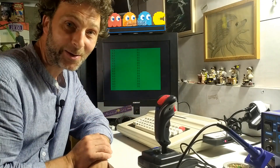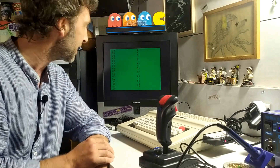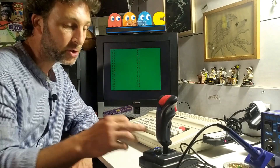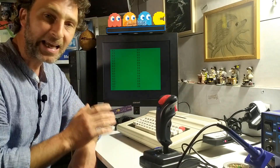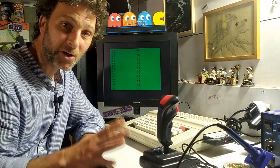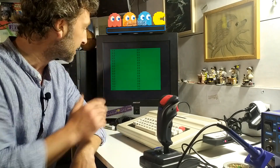After putting it back together and running the program again, the results are surprising but not really, because the pots were wired differently than described in what I had read. On the Y-axis, pushing up gives 63 and pulling down gives 0 — it's backwards. On the X-axis, it reads 63 in the middle and goes to 0 when moved right — something's not right. So I'm going to open it up again, have a closer look, and rewire things.